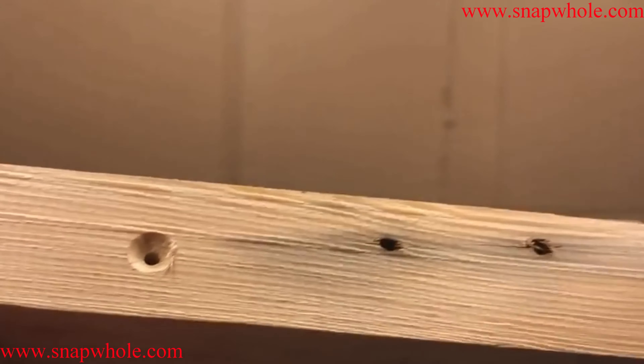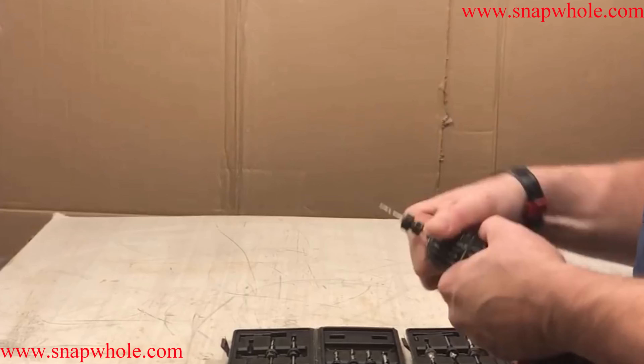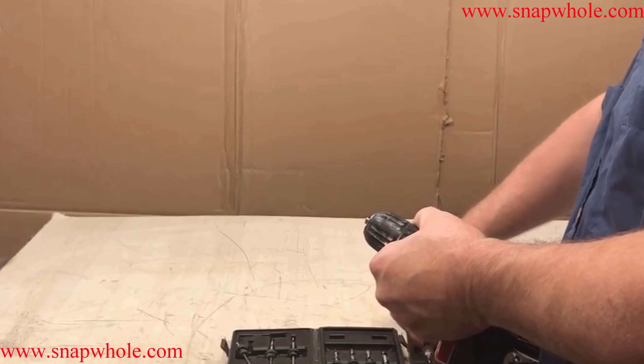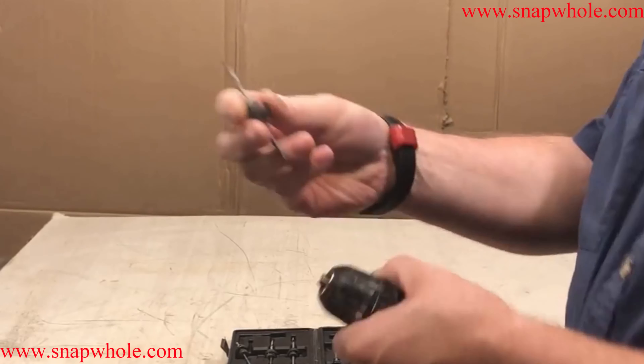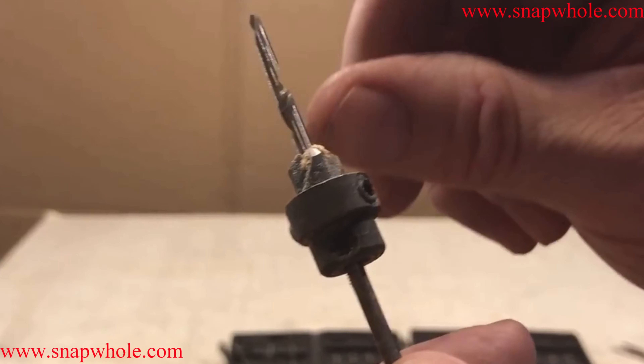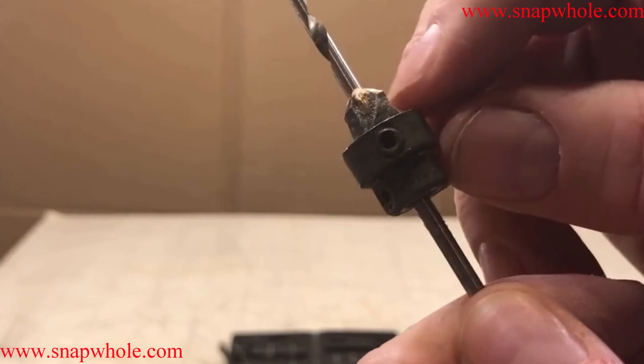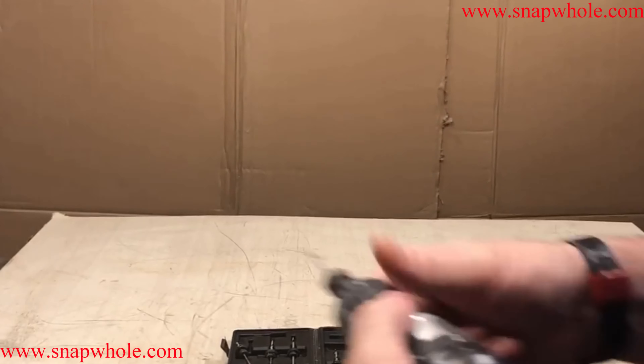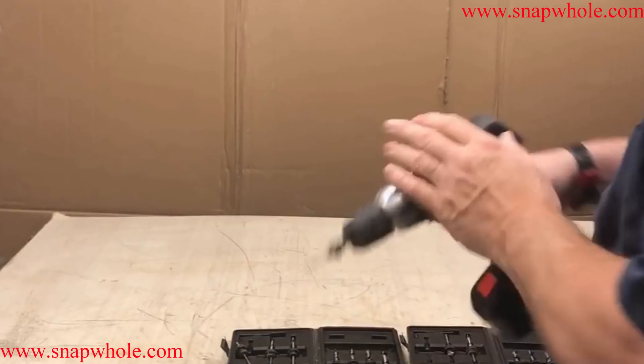There you go — actually a nice countersink. So let's do a different one. This is basically the same tool but I've got more of the end sticking out and a lot more countersink, so let's chuck that one up and try it.